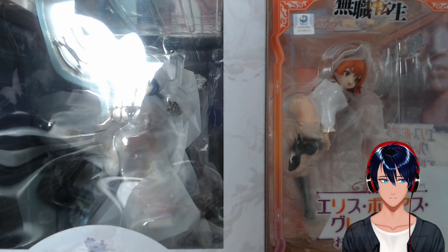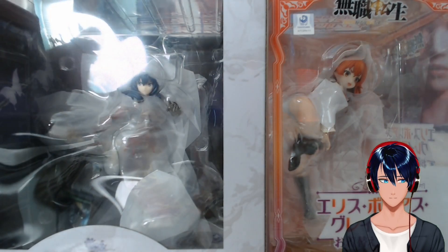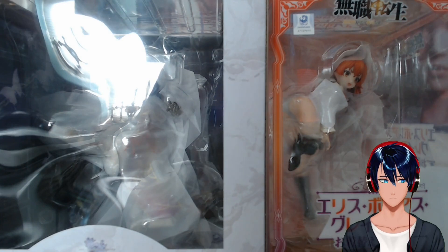Hi everyone, today we're going to do an 8am $300 unboxing of two anime figures. We got Rixia Mao from Trails of Zero and Trails of Azure, and Eris Greyrat again from Mushoku Tensei. I had her in my last figure unboxing video, but this time we got a different figure. Both of these figures just came out about a week ago, and I got them from AmiAmi — they shipped very quickly through DHL shipping.